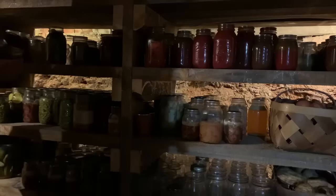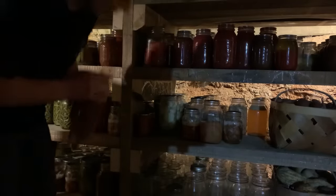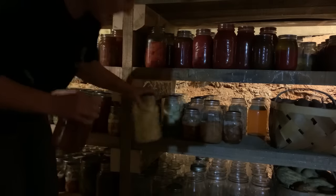Hey y'all, it's Megan, welcome back to the channel. Today y'all come fix some supper with me tonight — we're having some deer meat and gravy, cat head biscuits, and canned potatoes. I've had a lot of requests about how I use my canned meat and this is one way I do it. Me and my husband and two kids live on about 18 acres in the foothills of North Carolina and we grow about 80 to 90 percent of our own food.